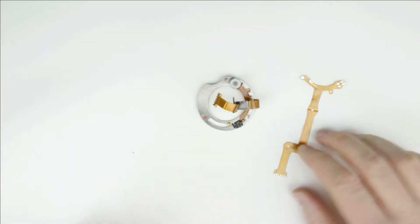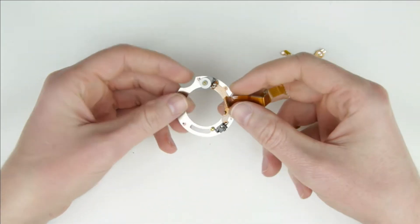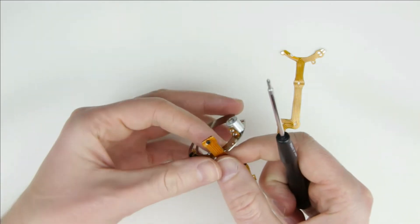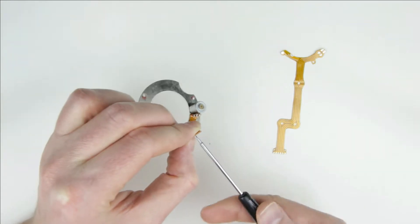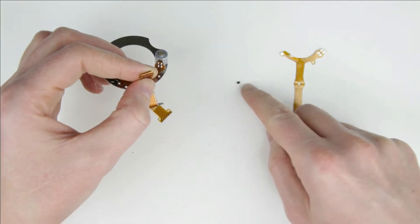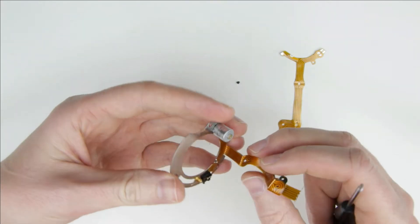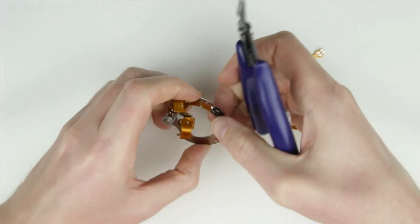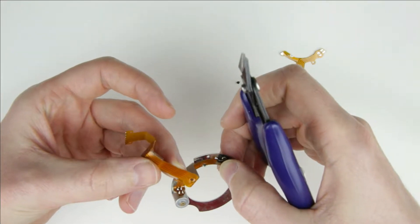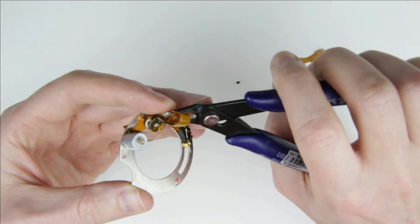This is the aperture unit. We will replace the old cable with this new one. Remove the screw from the cable holder. Cut off the end of the cable next to the motor.